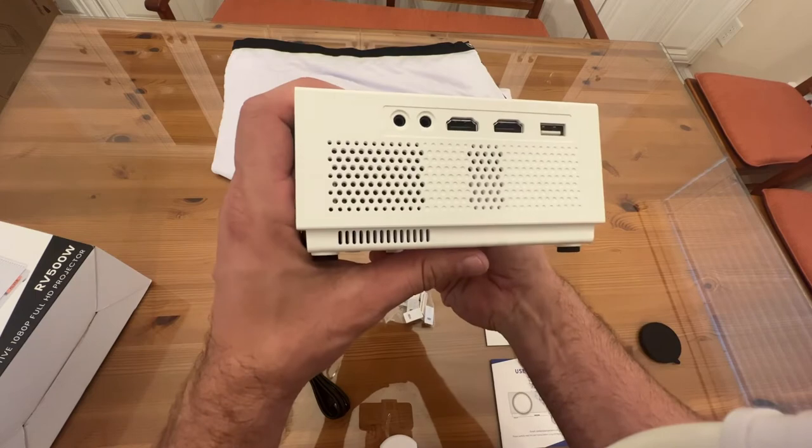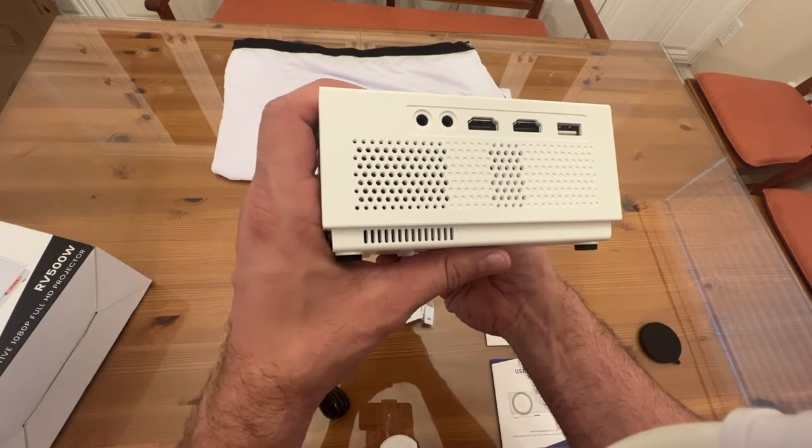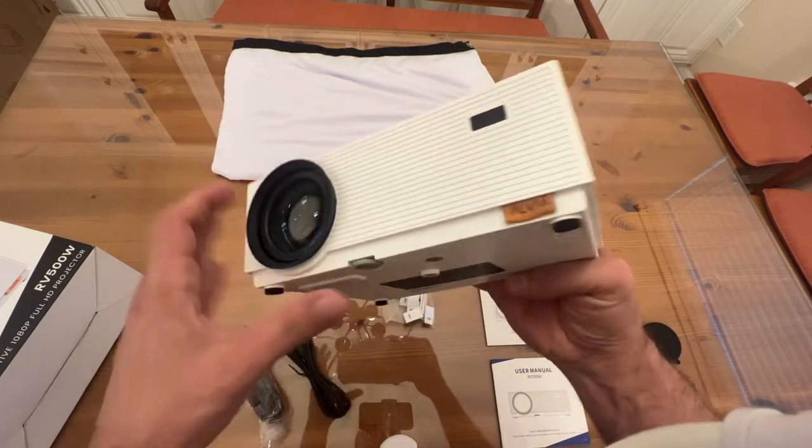Looking around, you have your power plug and two HDMI ports, one USB, AV, and your audio jack.